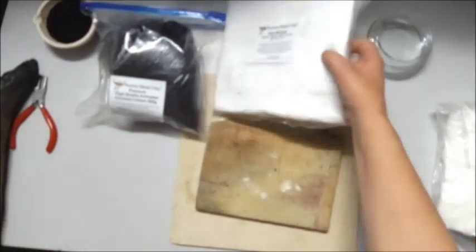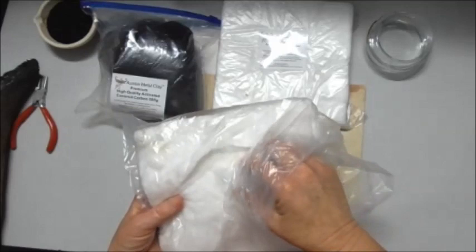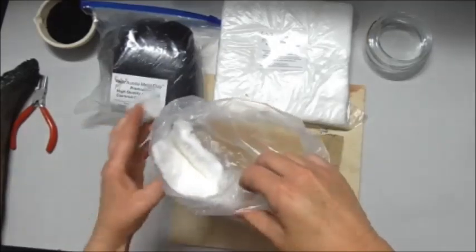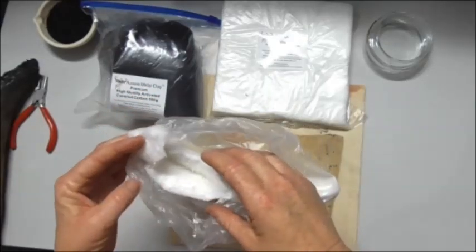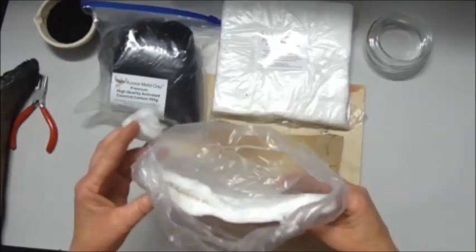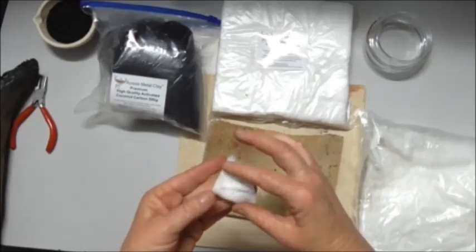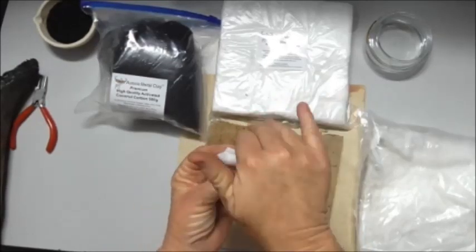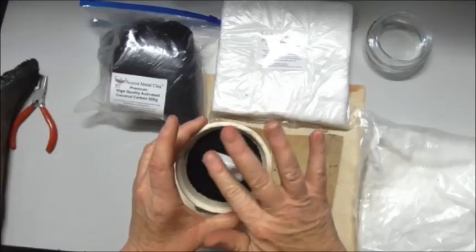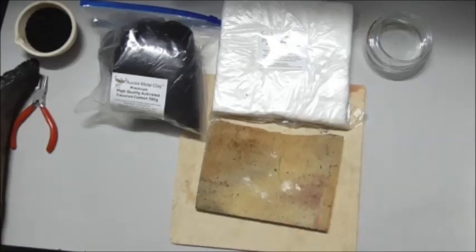I also have the kiln blanket here — just wanted to show you. If you're torch firing there's no problems. If you're just starting out you can tear a little piece off into little segments, but always be careful — it is very very fine glass and you need to wear a mask. Do it outside in fresh air with a mask on. You can also use the kiln blanket to stabilize a piece that rises — sit your piece across it to give it some support.